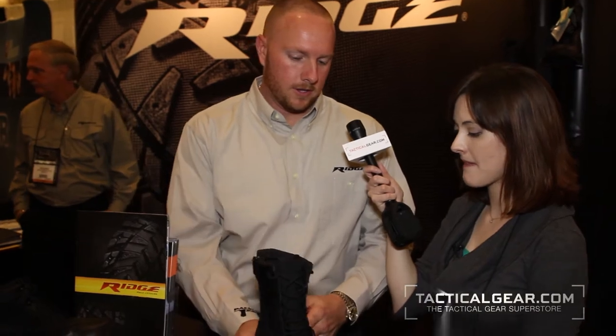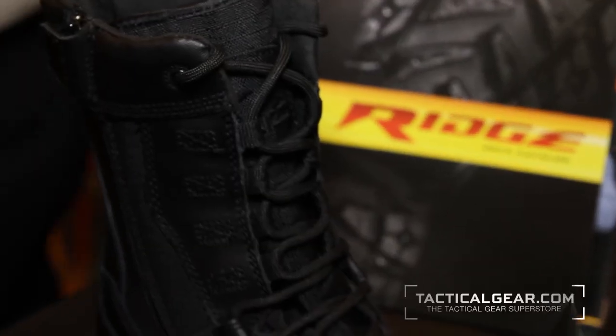It's extremely lightweight at 21 ounces. We called it the Ghost because it's kind of non-detectable, very light, kind of ghost-like.